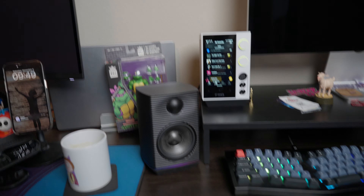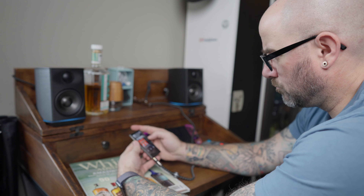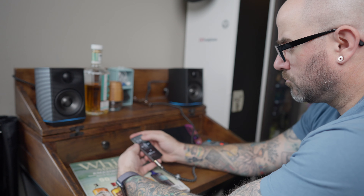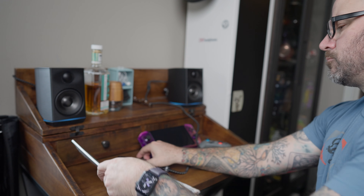One thing I find intriguing is that if you pair these with, say, the FiiO R7 or the upcoming R9, or even just a dongle, as long as you have a power source and Wi-Fi or downloaded music, you can put these anywhere. Everything's self-contained inside — just plug them in, have power going, and they're good to go. That's pretty cool.